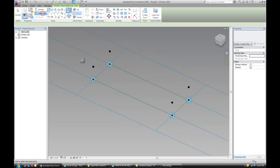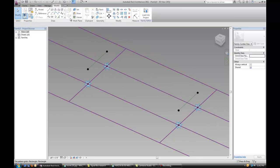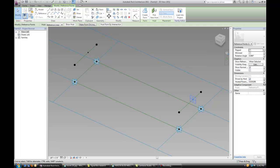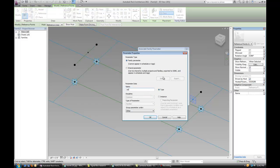Our next step is to draw a reference line — make sure that we have 3D snapping checked. Let's connect those two points. Now let's place another reference point on those two lines that we just created. Select it and call that parameter 'axis placement 1'.